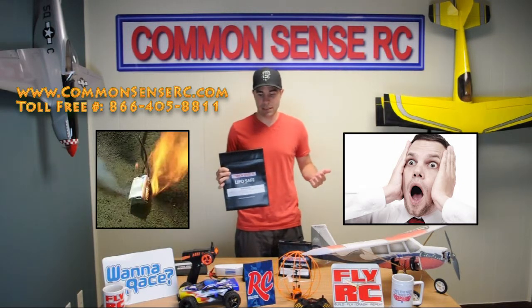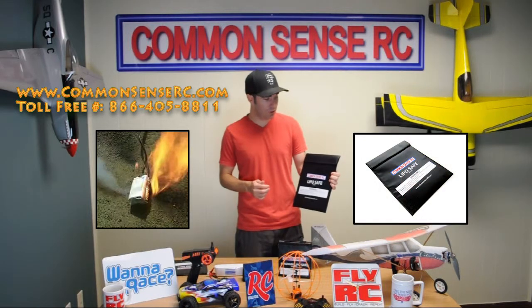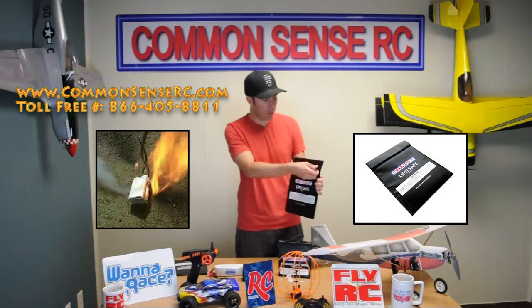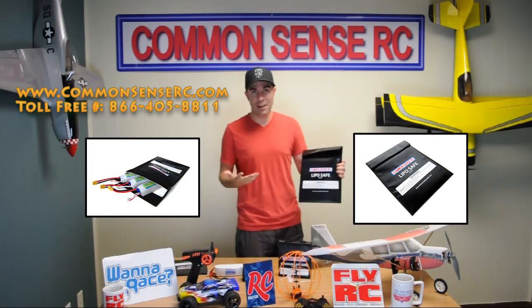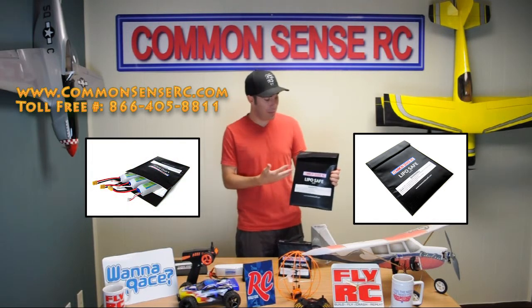We even redesigned these things lately to provide a more secure closure. There's some insanely strong Velcro on here — the kind that'll hold up in the event of something bad happening.